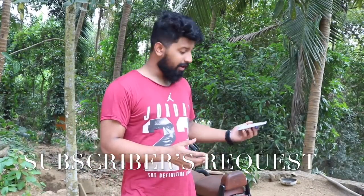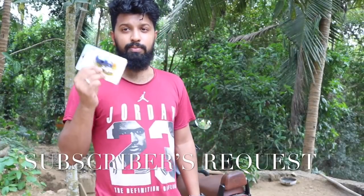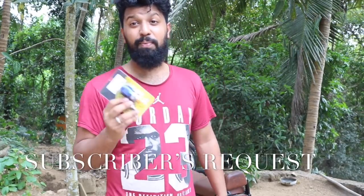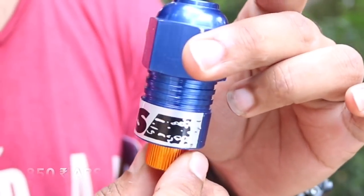Today's video is about something I found online. It was recommended by one of the subscribers who asked my opinion on this so-called ABS for 850 rupees. As you can see, it says 'ABS' right here — so is it really ABS? That's the biggest question. 850 rupees for ABS — seriously?